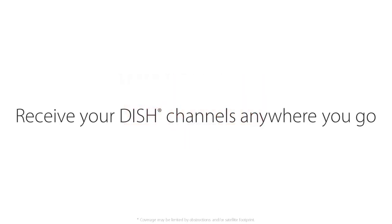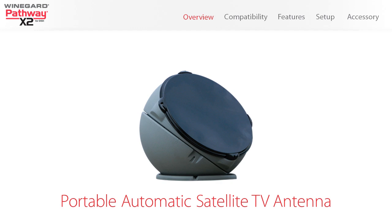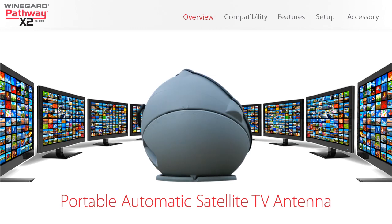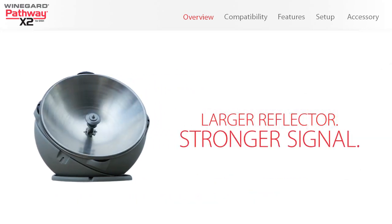Receive your Dish channels anywhere you go with the Winegard Pathway X2 antenna for Dish. The Winegard Pathway X2 is a portable automatic satellite TV antenna that acquires complete high definition and standard definition Dish programming, and features a larger reflector for stronger signal.